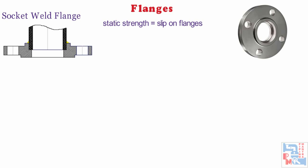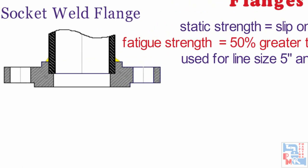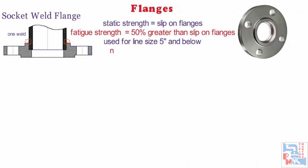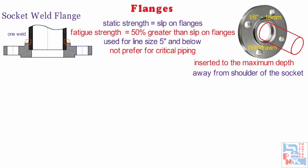Now comes socket welded flange. Their static strength is equal to that of slip-on flanges but their fatigue strength is 50% greater than double welded slip-on flanges. These flanges are used for line size of 5 inches and below. Since it has only one welding, it is not preferred for critical piping. Before welding, the pipe or tube shall be inserted into the socket to the maximum depth and then withdrawn approximately 1/16 inches, i.e. around 1.6 mm, away from the contact between end of the pipe and shoulder of the socket. This is to reduce the residual stress at the root of the weld that could occur during solidification of the weld metal.